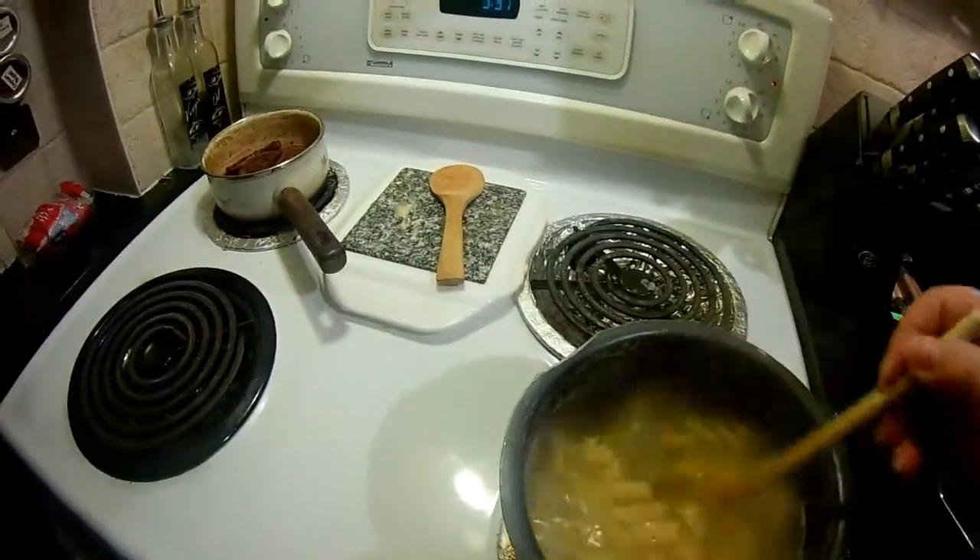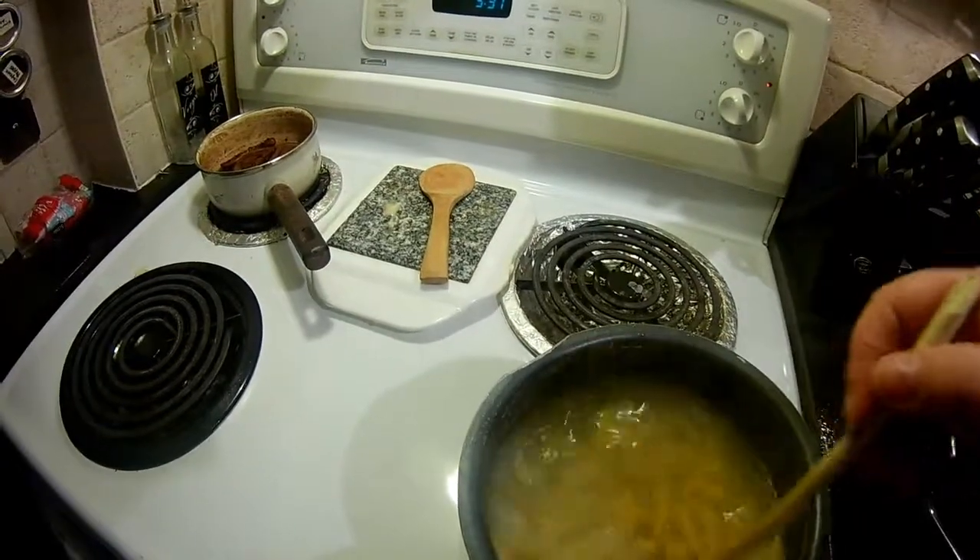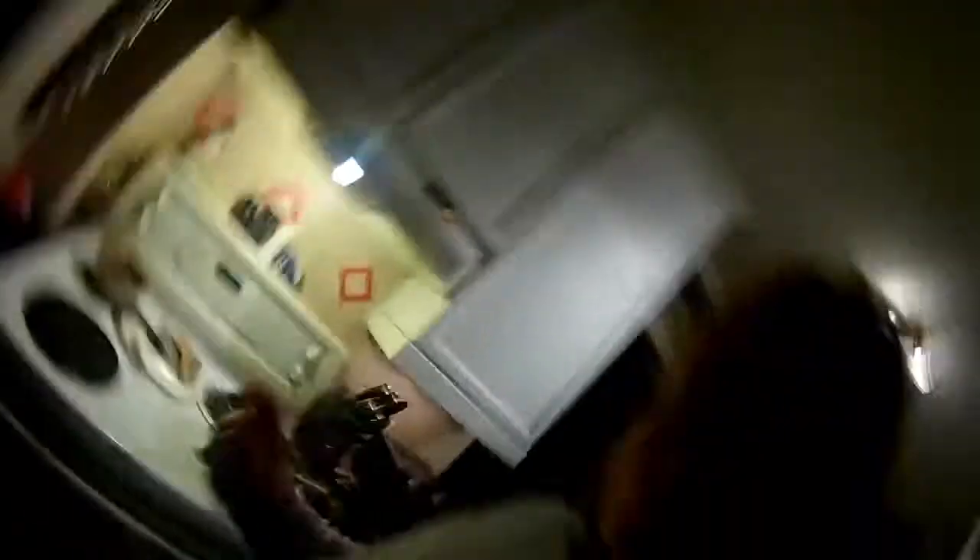My garlic bread is a little overcooked, but it'll be fine, because Scott overcooks his all the time. I don't know if he likes it that way. Just about ready to put all this together.